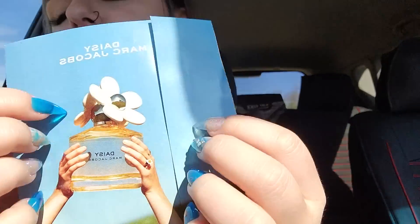Second to last thing. This is the classic Daisy by Marc Jacobs perfume sample. If you want to splurge on a nice perfume, this is like the perfect blind buy. It smells so good — it's just very feminine and floral, but not too floral. I love the bottle, it's so cute. This is the Daisy side and then the Daisy Ever soap brush side.